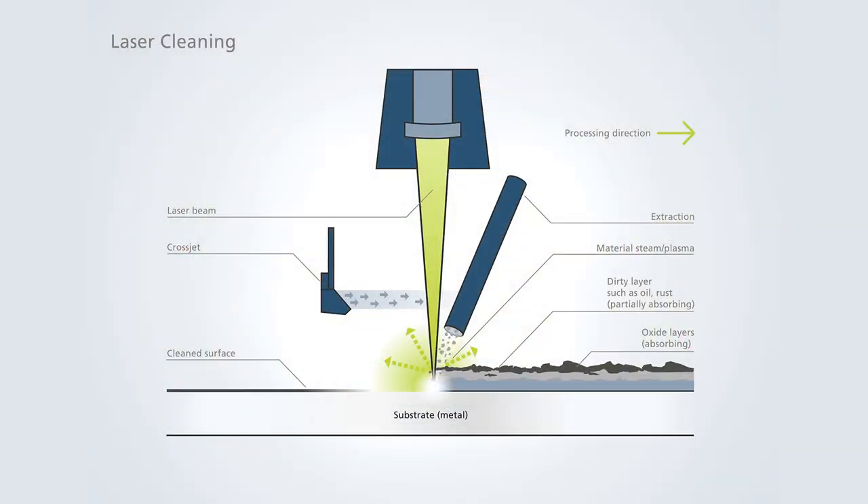During the cleaning process the laser radiation is absorbed by contaminants such as grease and oil, which are then vaporized. As metals are typically much more reflective than the substances covering them, the actual part remains mostly unaffected by the cleaning process. The same principle is applied for decoating, only with thicker layers.